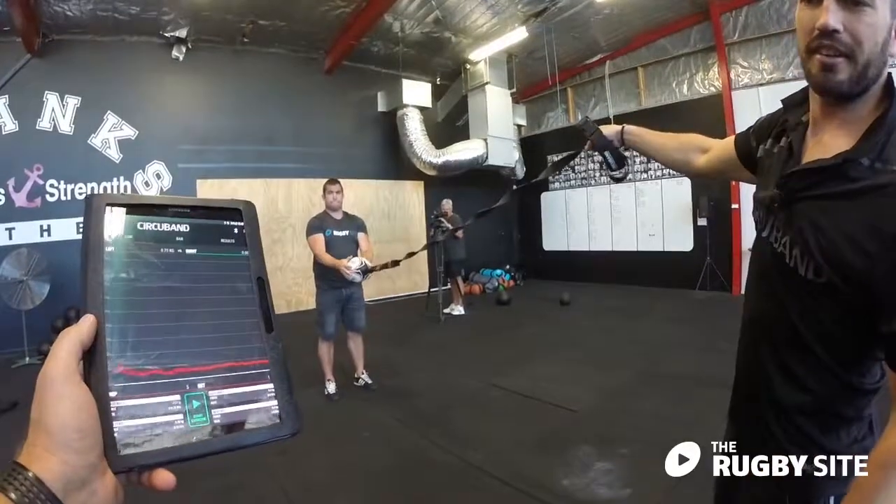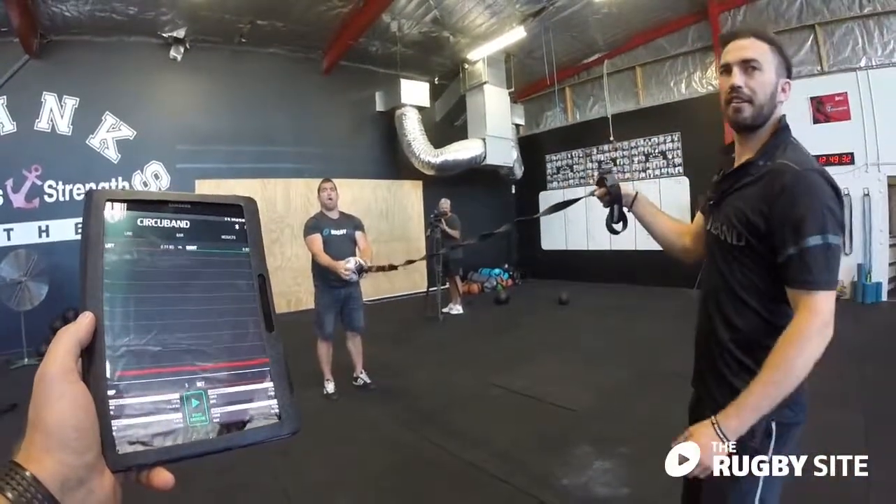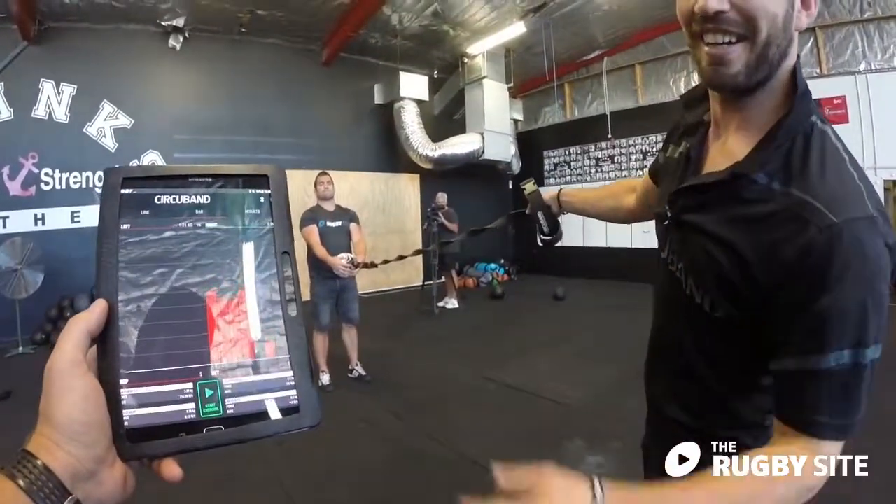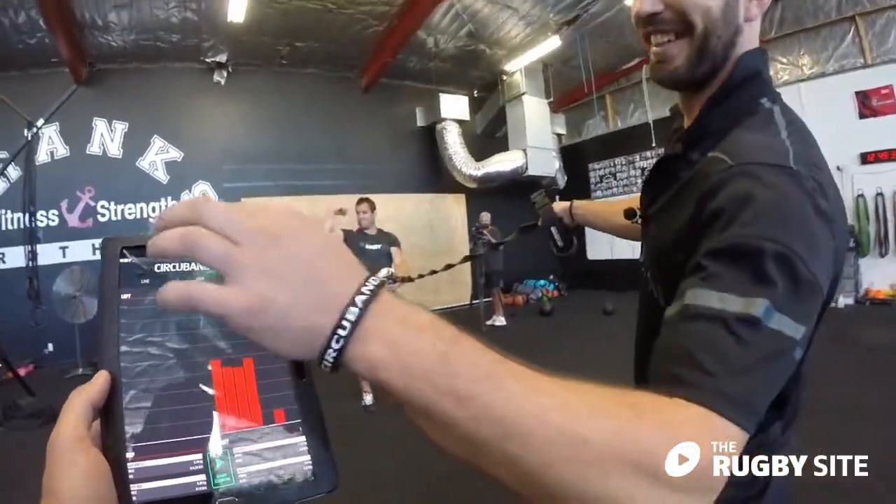How are we looking? What was our max? About 4.5 kilos — actually no, we're hitting six kilos. That's surprising. Nice work.